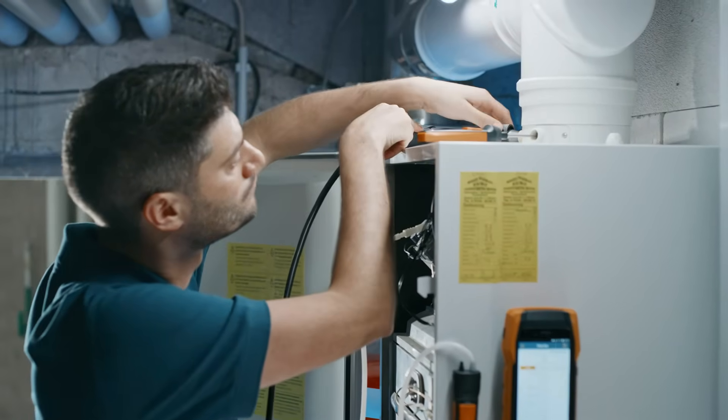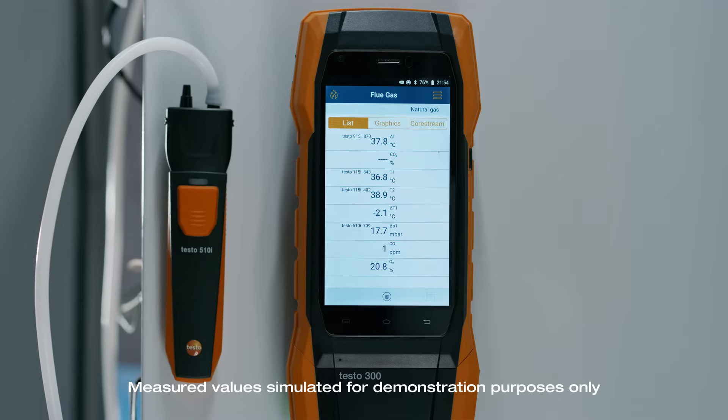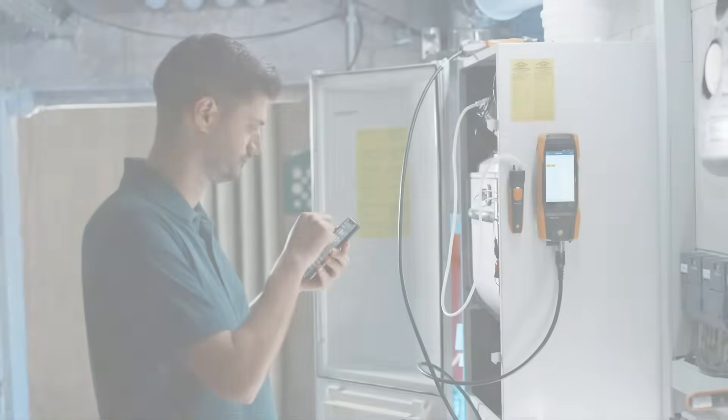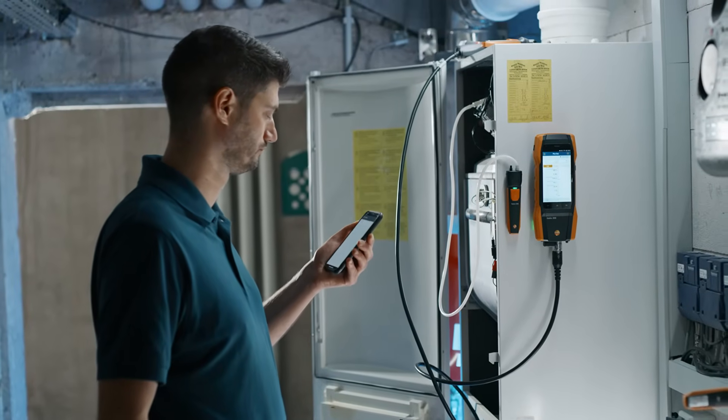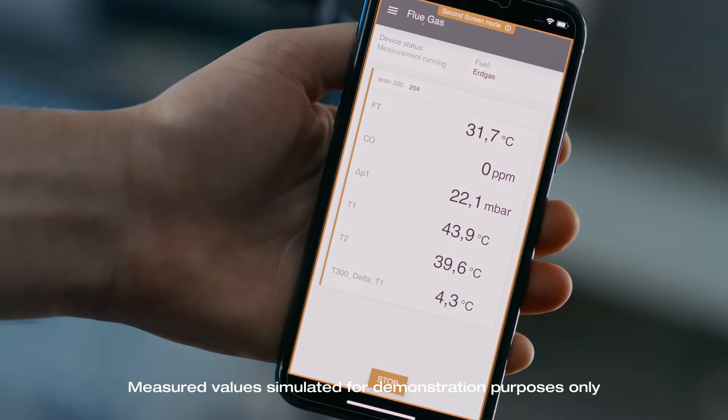Once you have connected all smart probes, all four parallel measurements appear on your Testo 300 Next Level display. After setting up the smart probes, you can simply start your smart app and have the flue gas measurement including all required parallel measurements displayed on your smartphone.